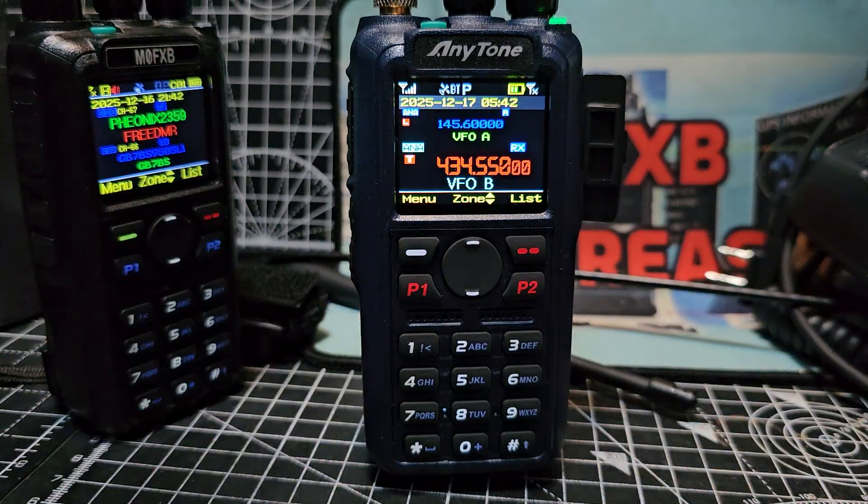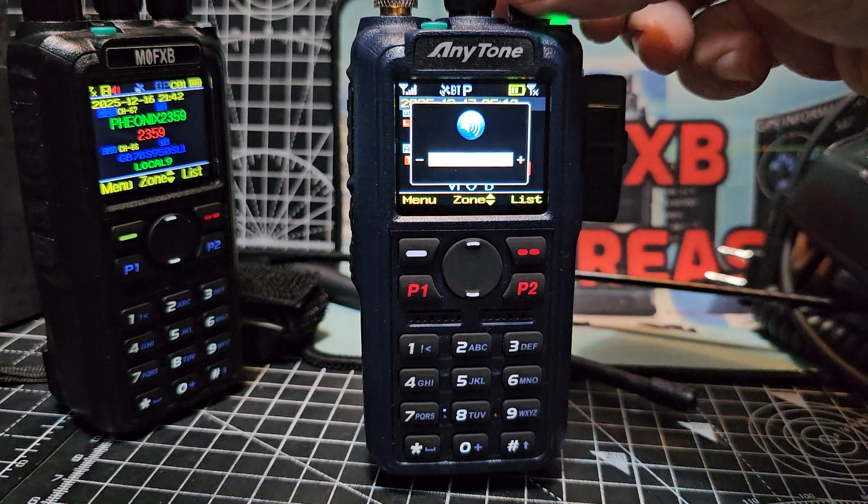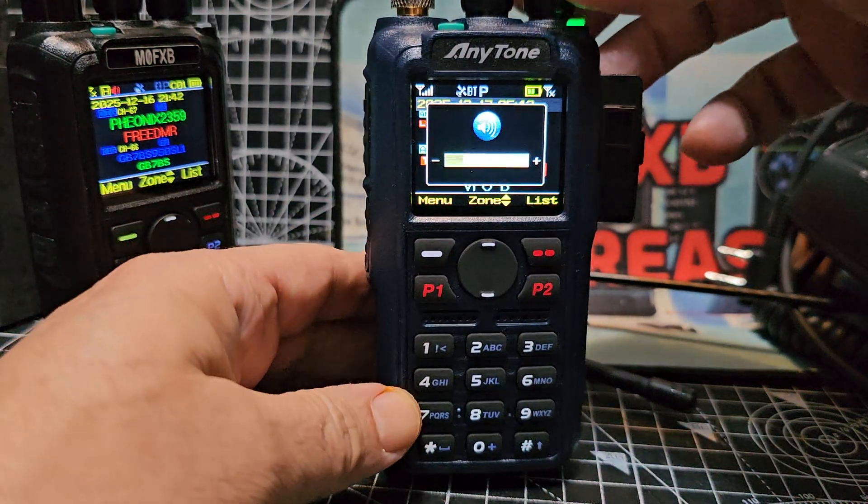M0FXB here, just a quick one on the new AnyTone 890 UV and the dual receive. You can use it, but you need to have one band on VHF and one on UHF, otherwise it won't work.